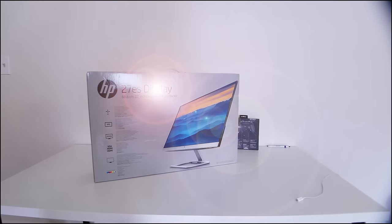Hey, what's going on YouTube, Miguel here once again. Today what I got for you is a quick look at the HP 27ES display from Best Buy.